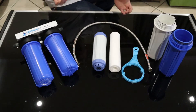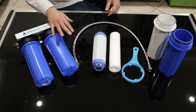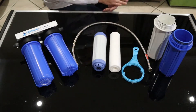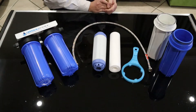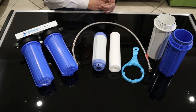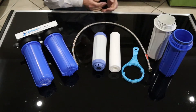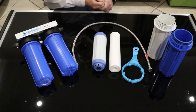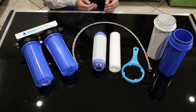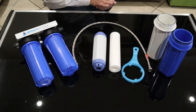Typical installation time is about 10–15 minutes. Basically what this filter will do: it has a one micron sediment filter that will remove dirt and a little bit of bacteria, giving you crystal clear water, followed by a premium KDF filter which removes chlorine as well as some heavy metals. The KDF also gives it a very high resistance to bacteria growth inside the filter.